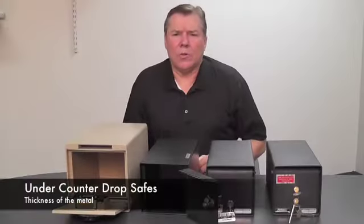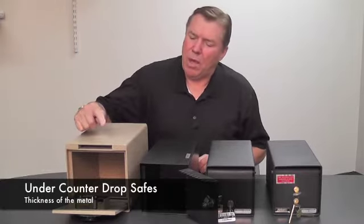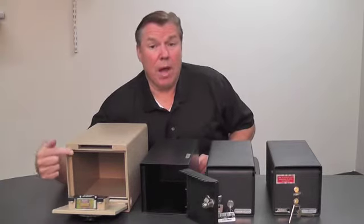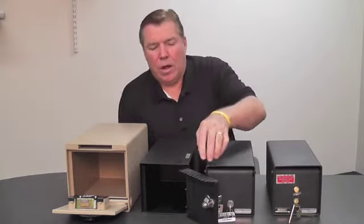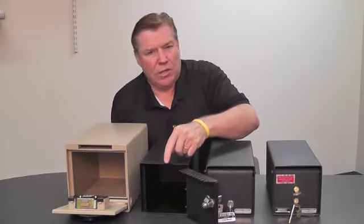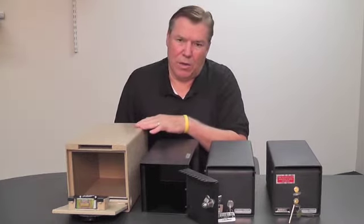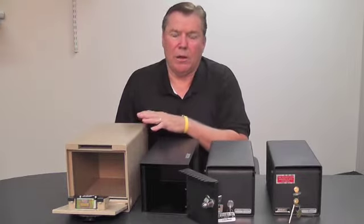Let's take a look at the construction features of under-counter safes. The first thing you want to look for is the thickness of the metal. For example, on this one here by Adesco, the door is over a quarter of an inch thick and the body is an eighth of an inch of solid case-hardened steel. Over here on this lighter weight AMSEC, you have very light gauge 18-16 gauge steel. So when you're looking, if you have a lot of cash to handle, make sure you check the weight, because the same size safe could weigh more or less depending on the metal thickness.